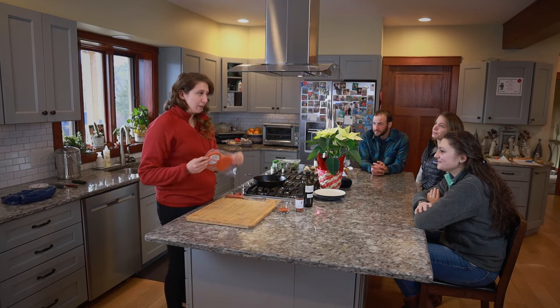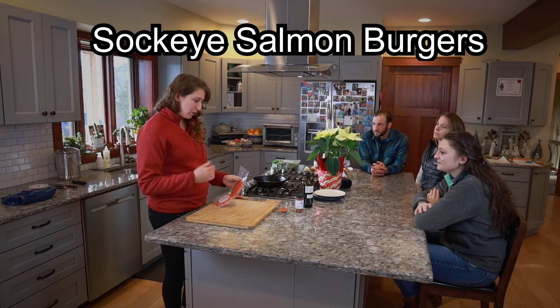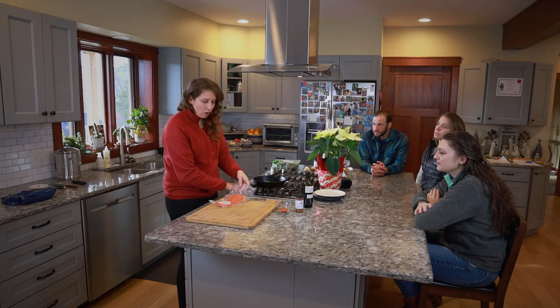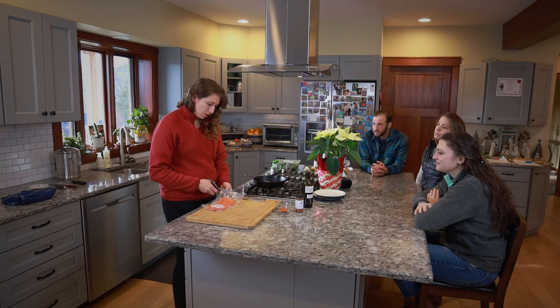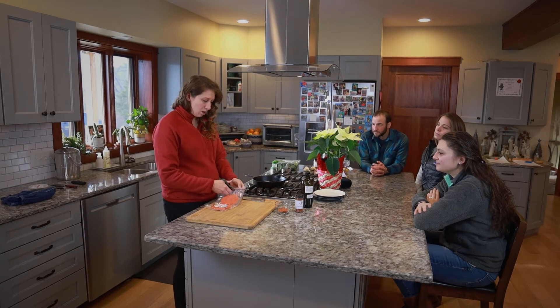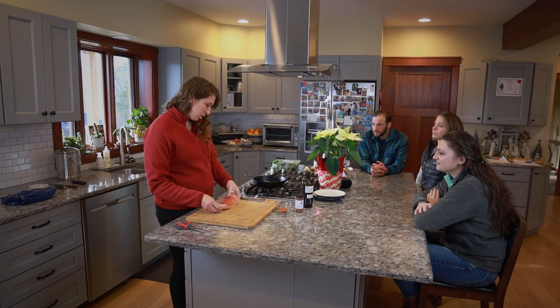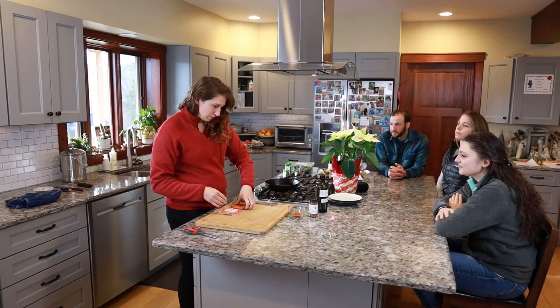So today we're going to start with cooking the salmon burgers. I like to defrost them about 30 minutes before I'm going to cook them — I just put them in a little bit of water in a bowl in the sink to defrost, and then when they're defrosted, I cut them open and season them with the Wild for Salmon seasoning spice that we have in the store.